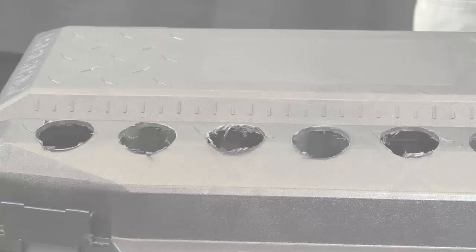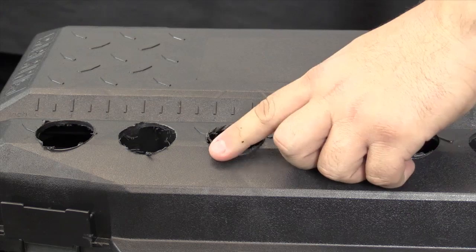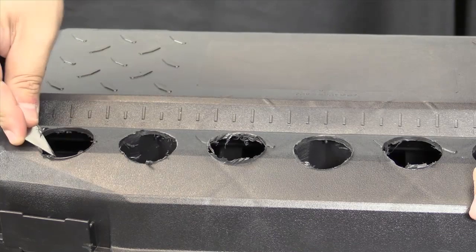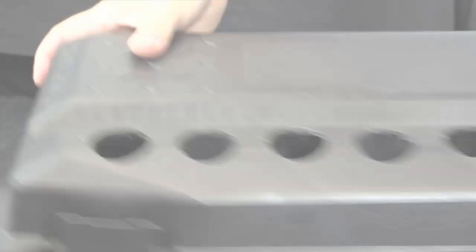One thing you'll get when you drill out these holes is rough edges that stick out along the rim. What you have to do is get a little razor or utility knife and just go around the edge to take that off — it takes a few minutes. Hold it flat and go across; it works pretty well. Don't cut your fingers. Then to get the leftover bits on the inside, you can just use your Dremel tool and nick them off.